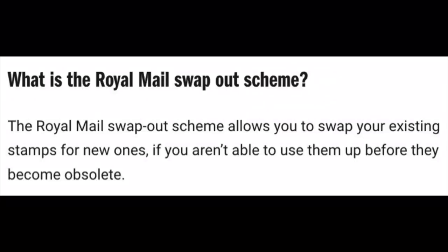So this swap out scheme, for those that haven't heard about this — what is the Royal Mail swap out scheme? The Royal Mail swap out scheme allows you to swap your existing stamps for new ones if you aren't able to use them up before they become obsolete. So it's a scheme the Royal Mail are running where you can send in your stamps and get the new barcoded ones back.